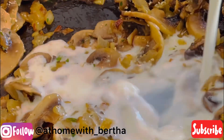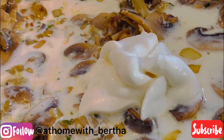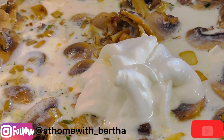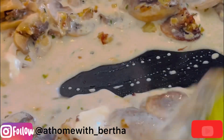Now we're adding our full cream milk, to which we'll be adding some heavy cream as well. You want it to thicken at very medium or low heat.